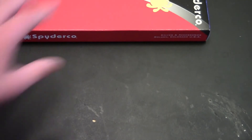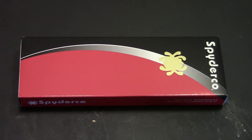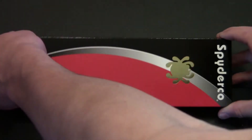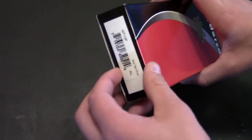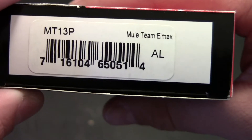Okay, so here we go, let's get a little bit of dramatic opening now. Wow, these boxes — I've never had a Spyderco box that you don't just slide off. I actually got an opening there. I'll show you what the knife is right here. Mule Team L-Max, so it's the L-Max Mule.